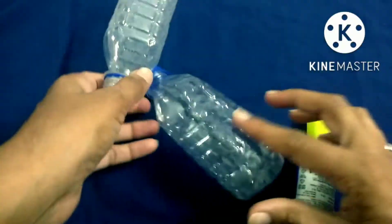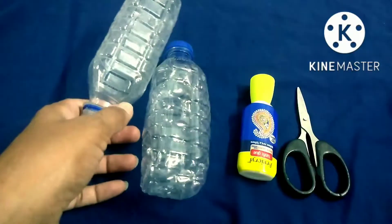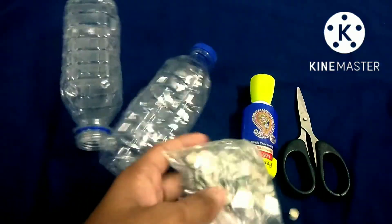Hello friends, welcome to our channel West Mathy Best. Today we are going to make bangles in a plastic bottle. We are going to look at this lace, mirror, etc.